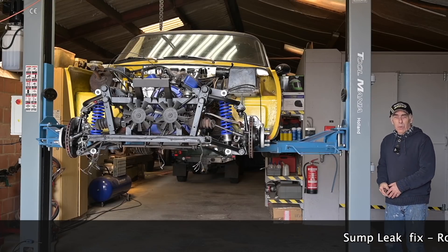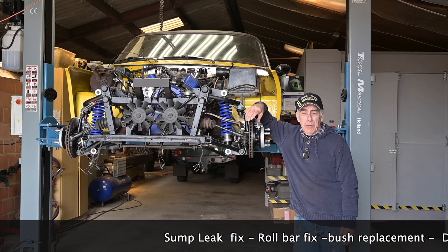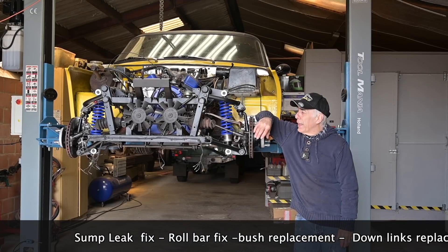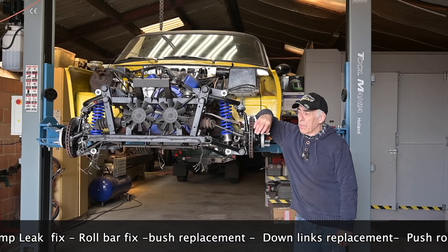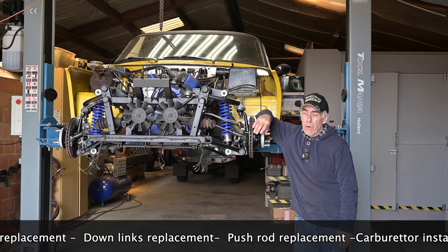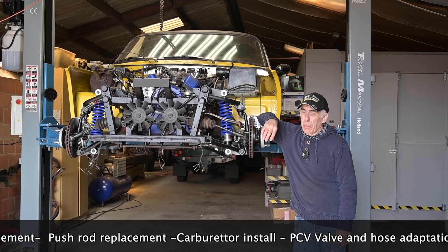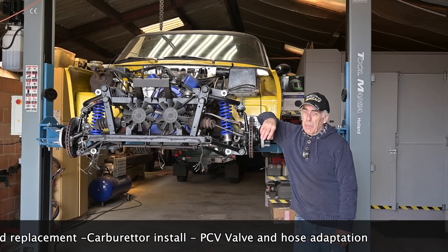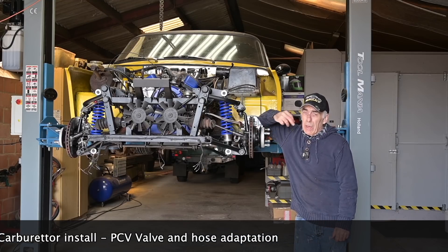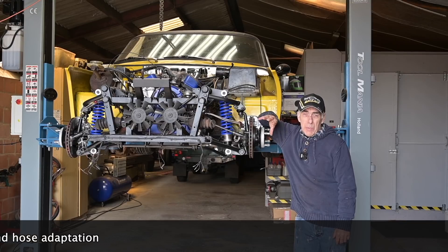Hello folks and welcome back to the channel. I'm lucky because I was able to take a week off, so I don't have to go to work. We'll be working on the TVR because I want to get it ready and on the road. There are still small things to be done, which we'll show in this video. The biggest job still to come is installing the cooling system, and that's going to be a completely separate video.